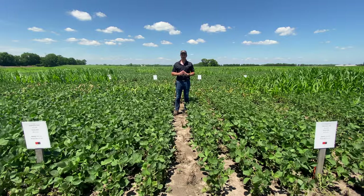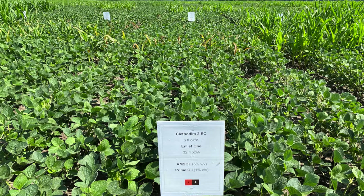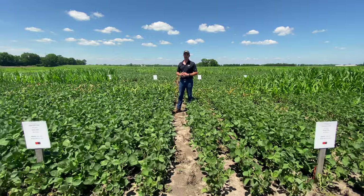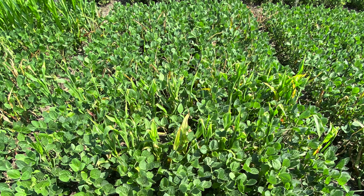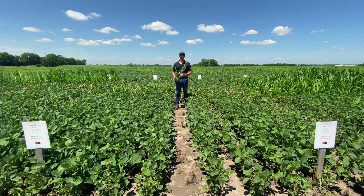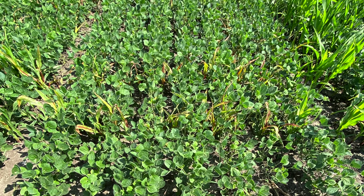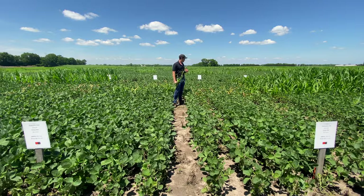This next set of treatments is Clethodim at 4 ounces per acre plus Enlist 1 (2,4-D) to your left, and Clethodim at 6 ounces per acre plus 2,4-D to your right. You can clearly see that compared to Clethodim by itself, we have some reduction in activity when we mix a synthetic auxin such as 2,4-D. If you pull out one of those plants, they're much greener than with Clethodim alone — those plants at the lower 4 oz rate are probably going to survive and produce a corn ear, causing harvest interference. When we transition to 6 ounces, we're basically able to overcome that antagonistic effect of 2,4-D on Clethodim.